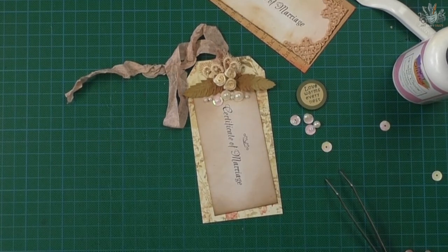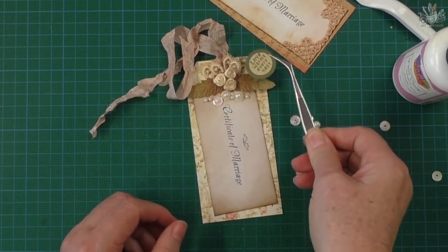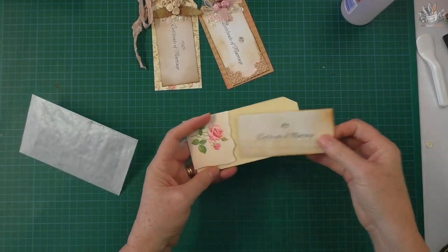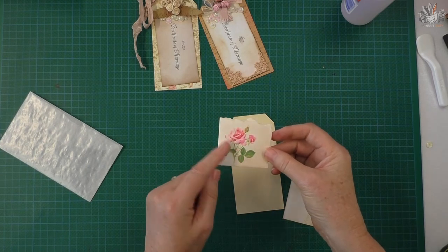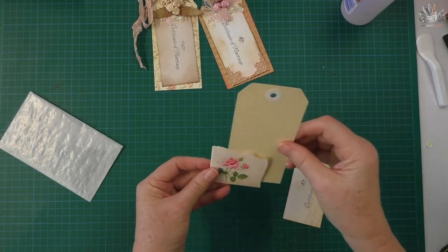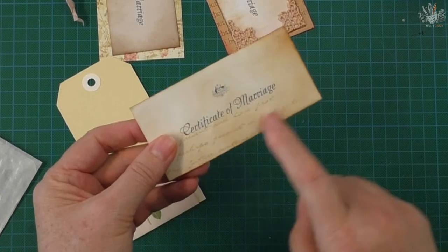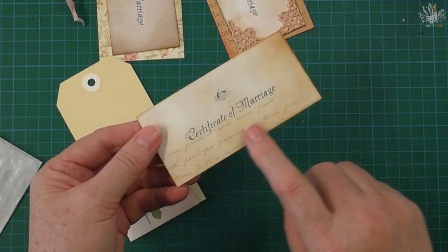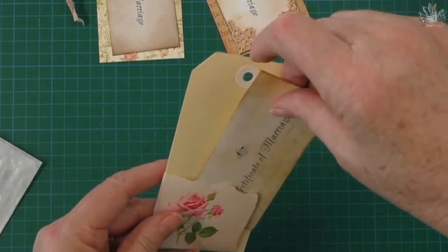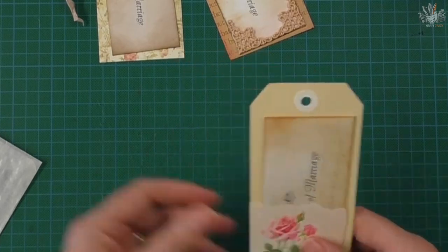That's pretty much done — it doesn't need a lot more. I'll let it sit to dry. For this tiny little envelope, I got a plain tag and used a corner from a gift envelope that was on a bunch of flowers I received when my son was born. I ripped off the corner, used vintage photo distress ink on the edge, brought some color toward the center, stamped a script stamp across the bottom, and I'll tuck that into the corner of the tag and glue it into one of the journal pages.